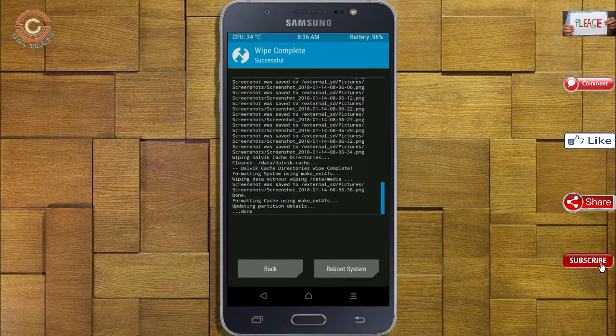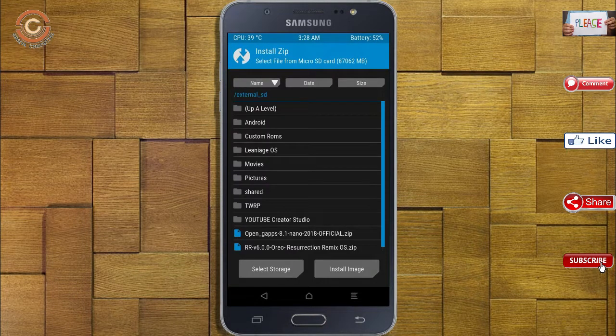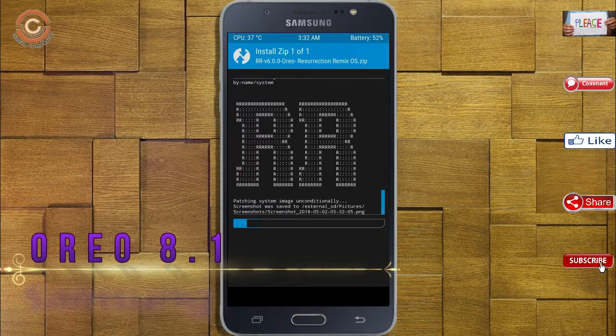We need to go here to install the stock ROM. Press back. Here you may find install — select Oreo 8.1. Friends, I have provided the latest version of the custom ROM and gApps suitable for your device. Please find them in the description below and download. After selecting the Oreo 8.1 ROM, swipe right to install.